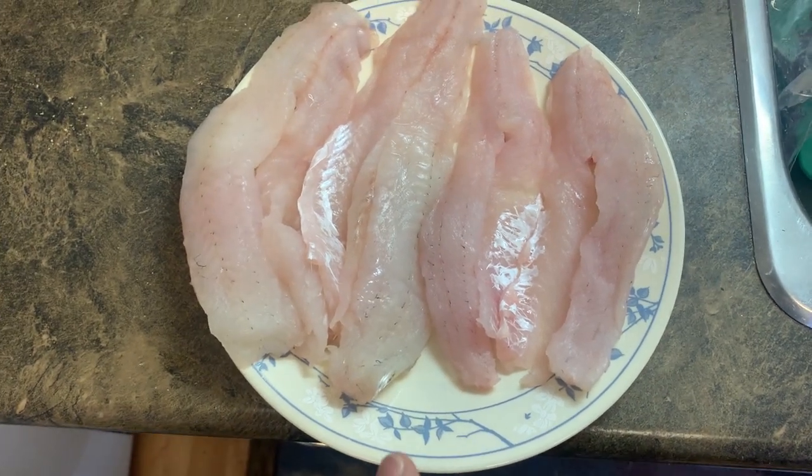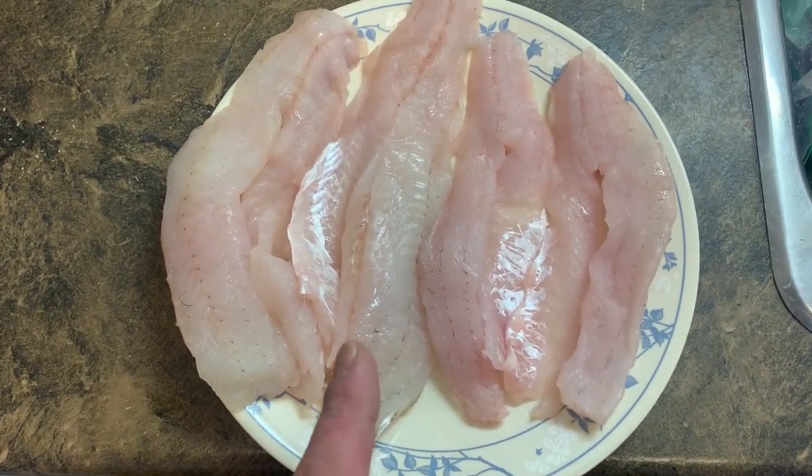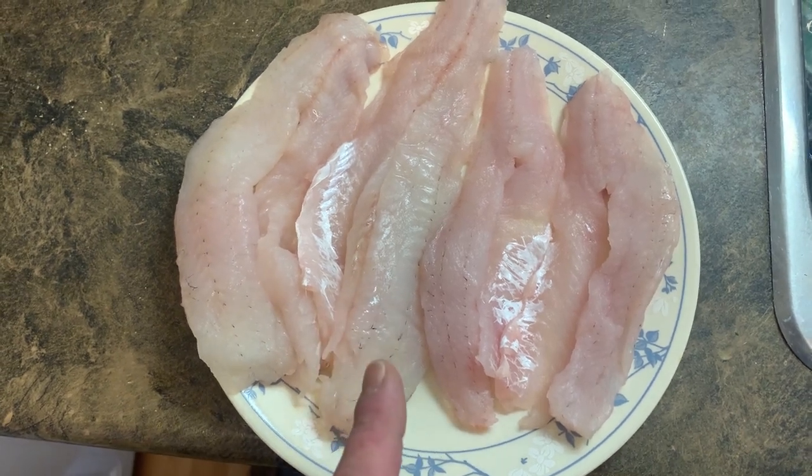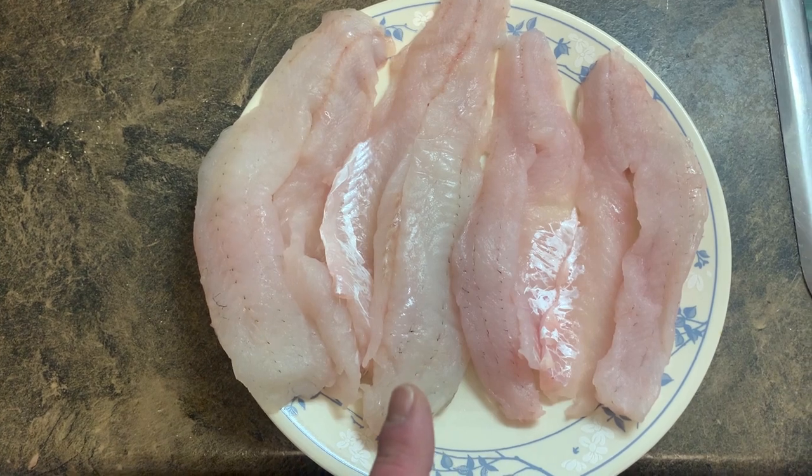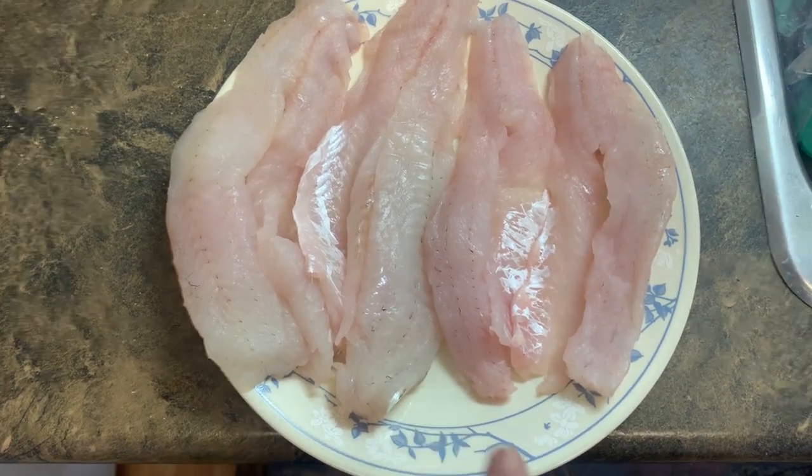So basically I'm going to cut these up, fry them in some oil, and see which one tastes better — if any — and if it's really worth it to bleed out your walleyes.